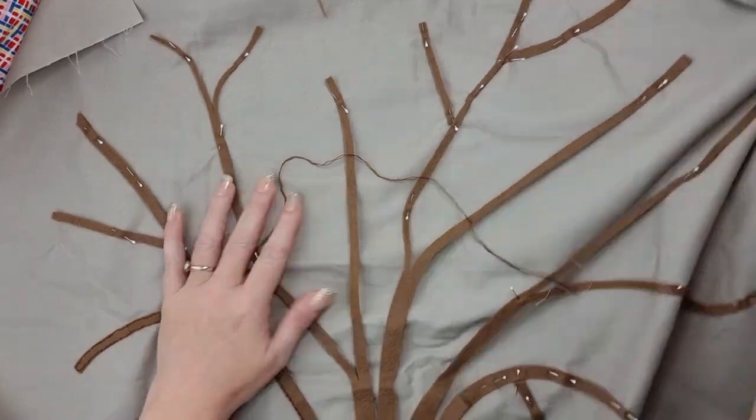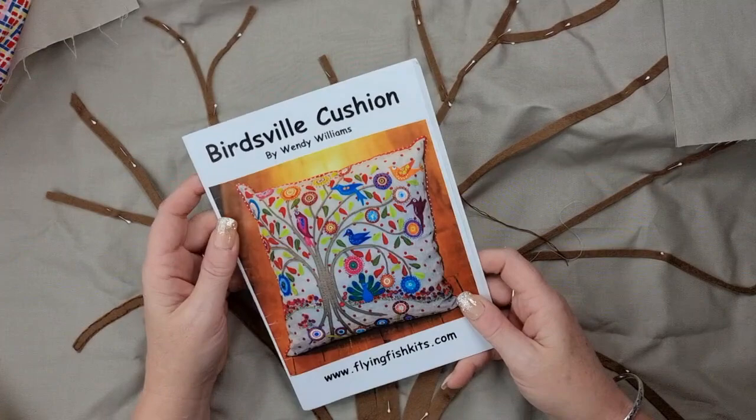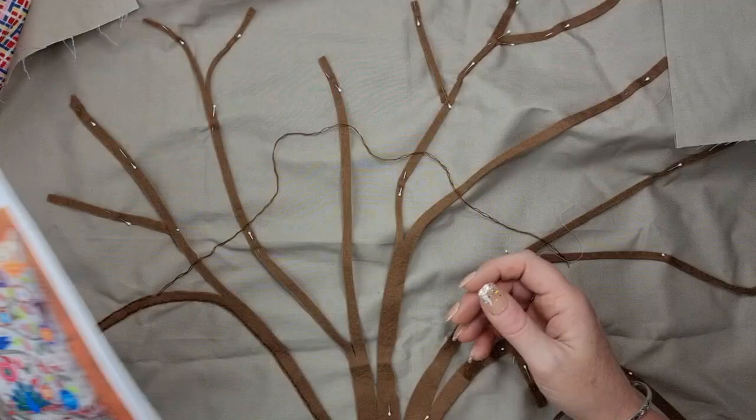Good morning everybody and welcome back to the channel. My name is Nicole and this is Divanley Design Studio. It's Slow Stitching Saturday and today we are working a little bit more on my Birdsville cushion. I'm just going to do some back stitching and maybe attach a couple of leaves.